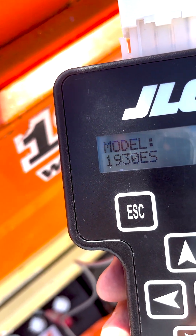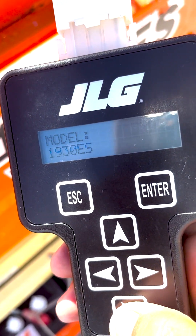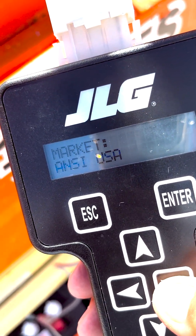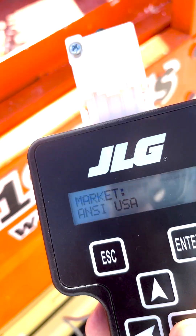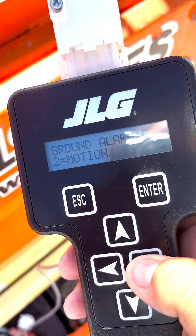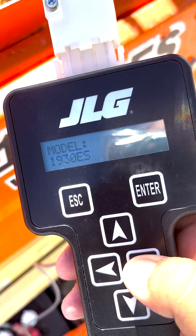Step 4: Power the machine back on with the key switch turned to ground mode and the emergency stop pulled out. With the JLG analyzer, go to access level 2 and put in the code 33271. Go to machine setup, right arrow through the settings, and record them. Toggle the model and mark it.